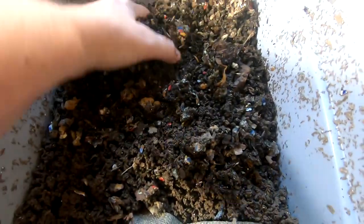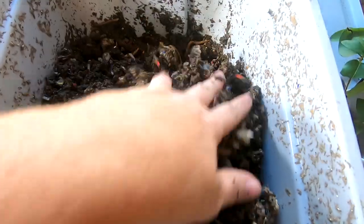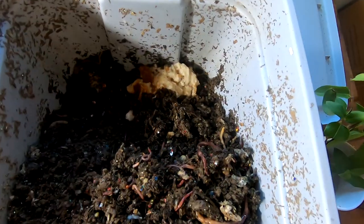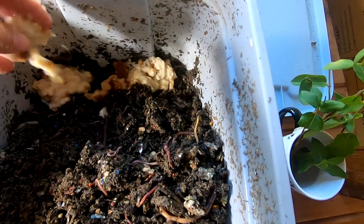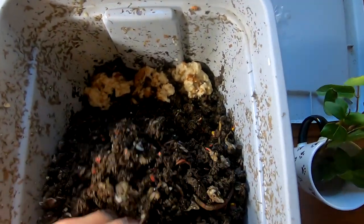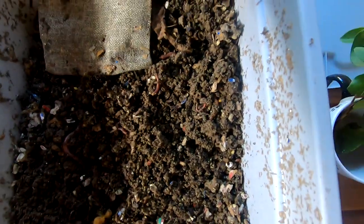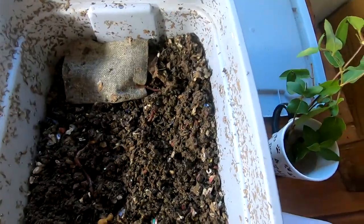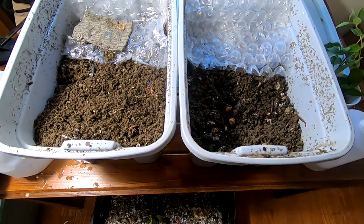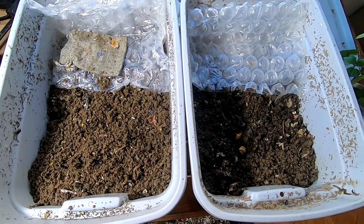Same thing over here. Got a couple gnats happening. Pull this stuff back and give them some bread, cover that back up, and give them some bubble wrap too. Well, not super exciting, but horizontal migration is a slow job and they're certainly taking their time with it.